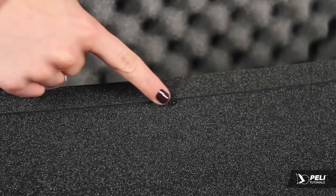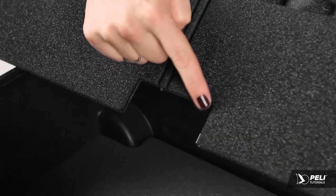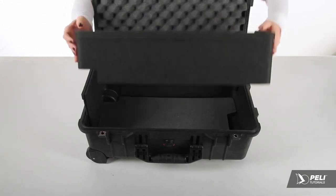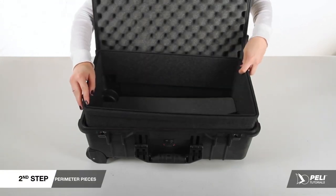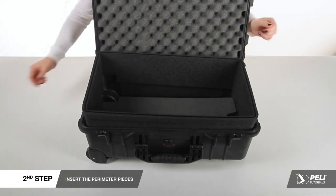On some inserts, there may be a bumper on the outside of the perimeter to ensure proper fitting. Turning the perimeter piece over, there are two cutouts to create a seamless bend and notch for wheel walls in your case. Insert the perimeter piece so the cutouts fit snugly over the wheel wells.